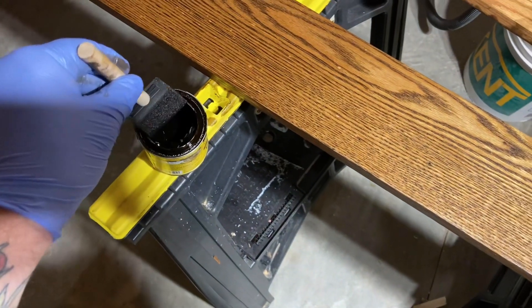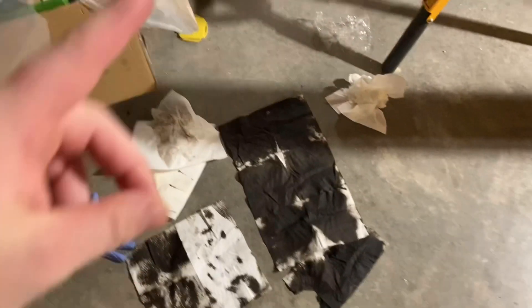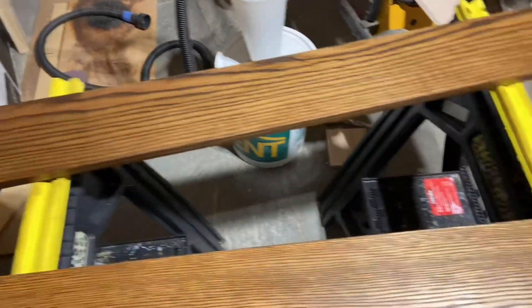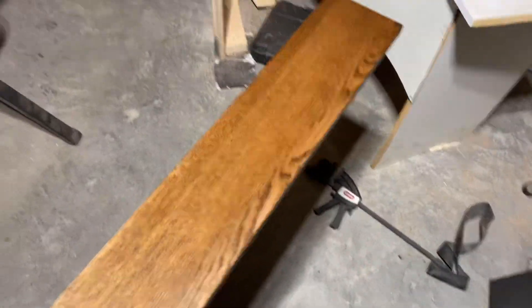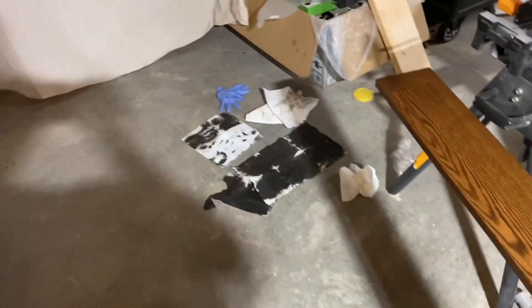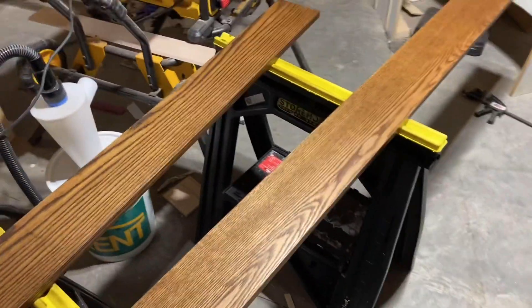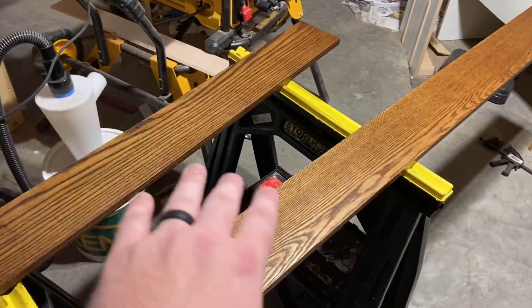That's why you always wipe off your excess — even if you're being sparing, there's a lot of extra. I just wanted to change the color a little; I like oak, just needed it a little darker. Even being sparing, I still got a lot of excess. Wiped it down, I'll give it overnight to dry, then cut it to size, give it a finish coat.